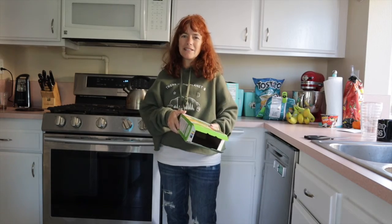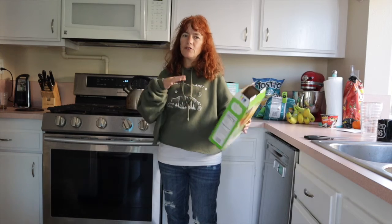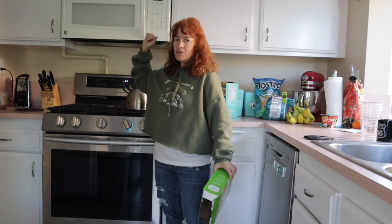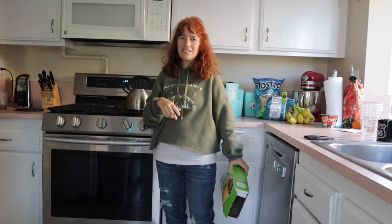Quick tip: if you buy waffle cones or keep them too long and they get stale, pop them in your microwave standing up for 30 seconds and they'll be fresh as they were when they were new.